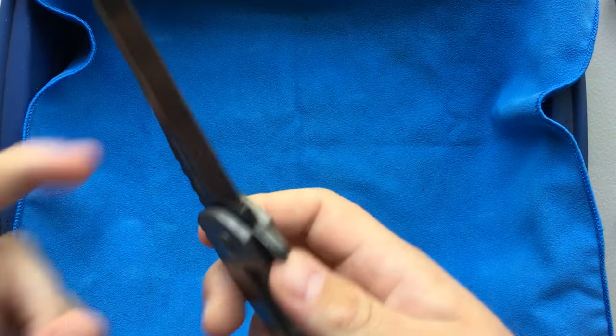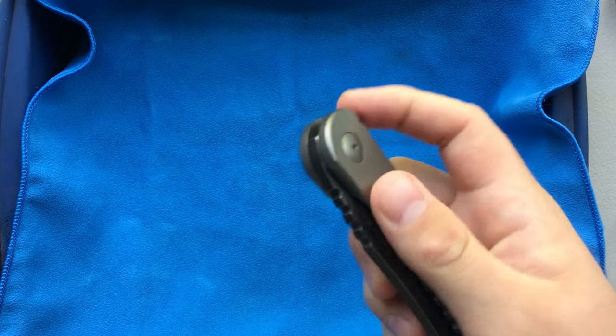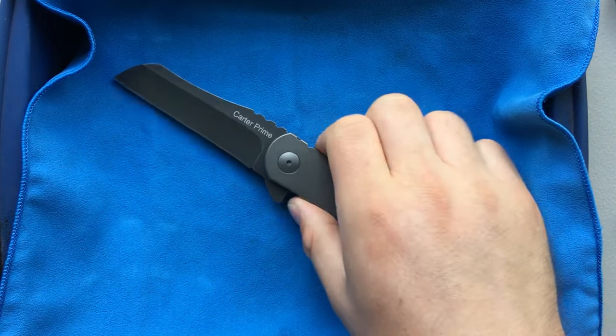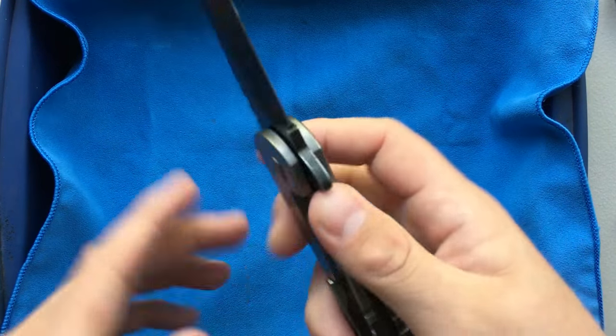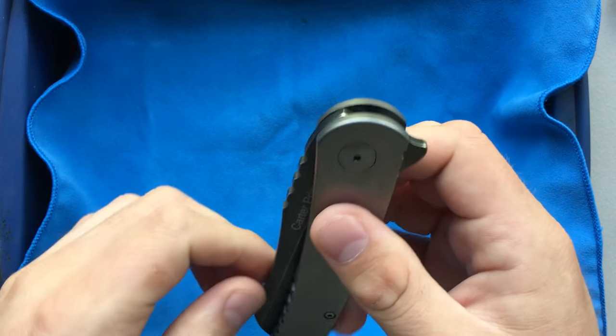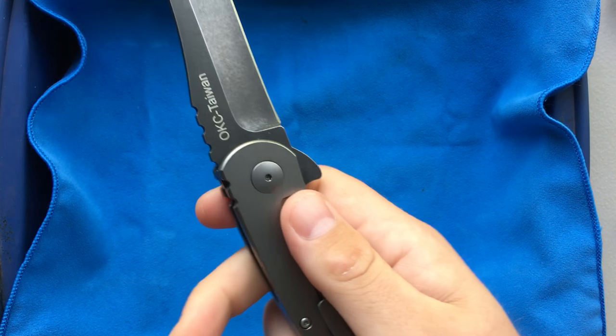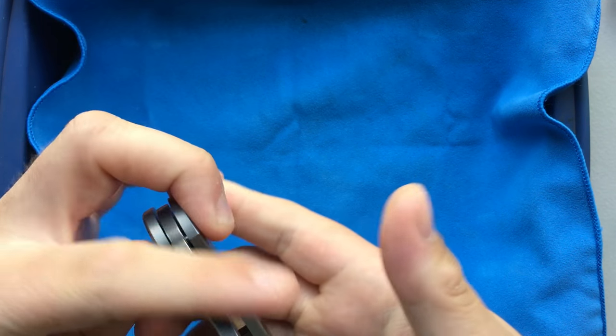Hey everybody, Nick here, and it's been a long day, so in order to have a little bit of joy in my life, I'm going to go ahead and do a knife disassembly. This time I'm going to work on the Ontario Cotter Prime. The Ontario Cotter Prime is one heck of a knife in some ways, and weird in other ways, but what makes it exceptional is the action.